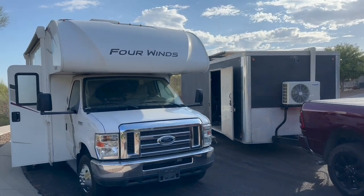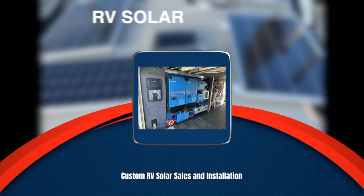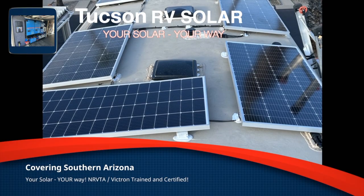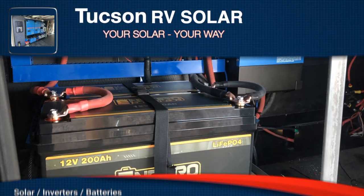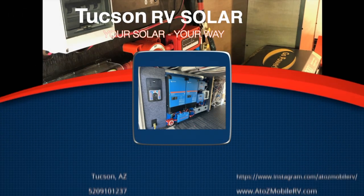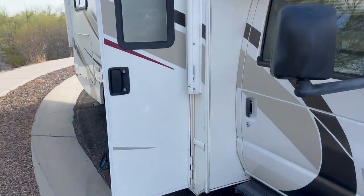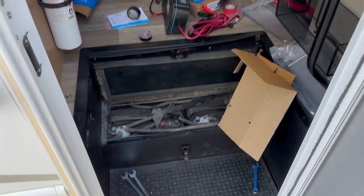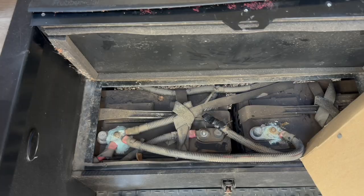Welcome back to Tucson. We are on site going to do a lithium upgrade to this Four Winds Class C. Here we are on a Class C, up in Oro Valley, north side of Tucson. We're going to swap out these old lead-acid batteries and put in a couple of lithium 100 amp hour batteries.